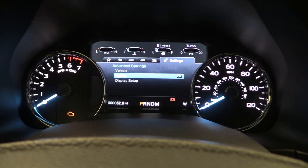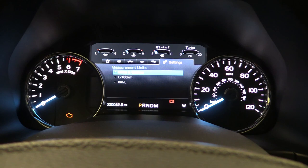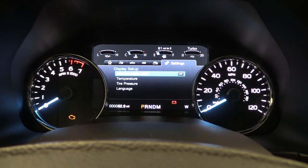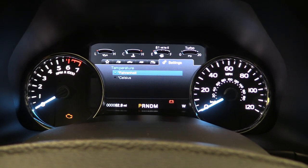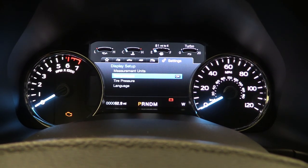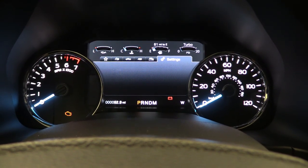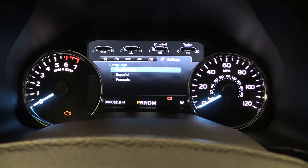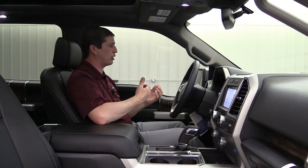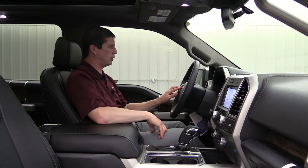Going back to Display Setup, this is where you'll find your different measurement settings. Under Measurements, you can set miles and gallons, liters, or kilometers based on your preference. Under Temperature, you have Fahrenheit or Celsius. Under Tire Pressure, you have PSI, KPA, or bar. And for Language, you have three options: English, Spanish, and French — useful if you're in Canada or prefer Spanish.